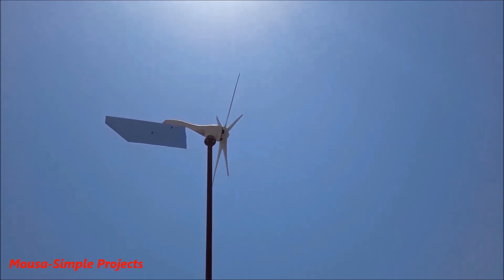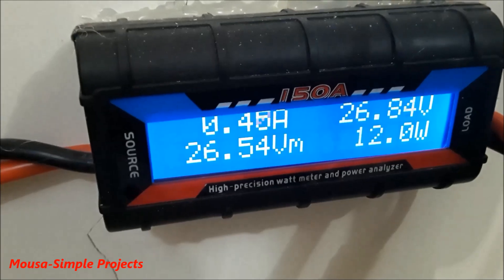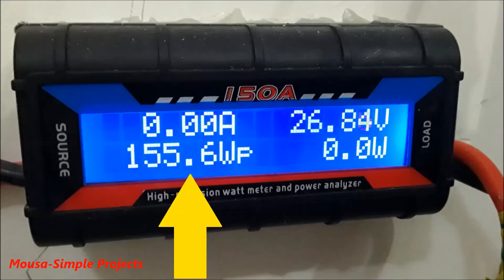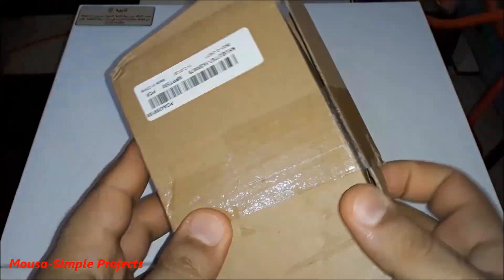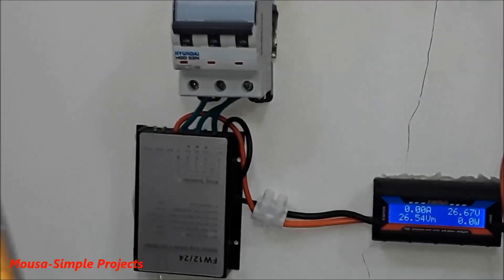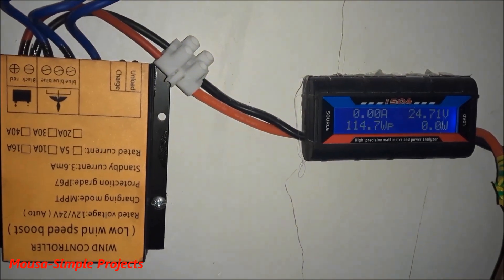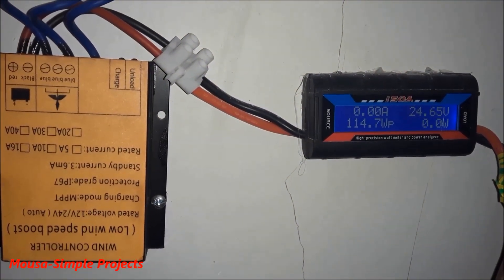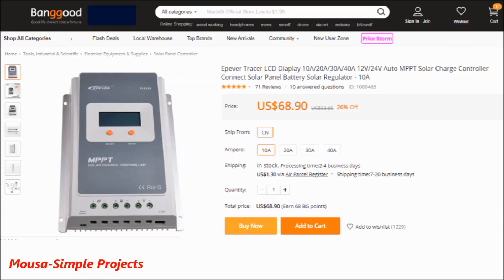After using this wind turbine for 40 days, the maximum power reached 155 watts. To increase the efficiency of my wind system, I bought an MPPT wind charge controller from China and started using it instead of the old one. But after using it for about 30 days, the maximum power was only 114 watts.